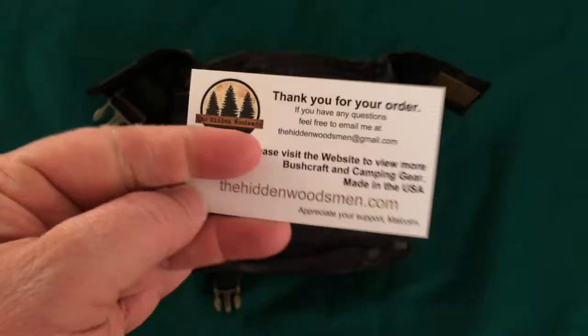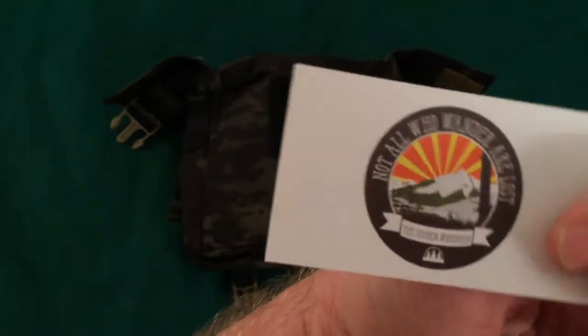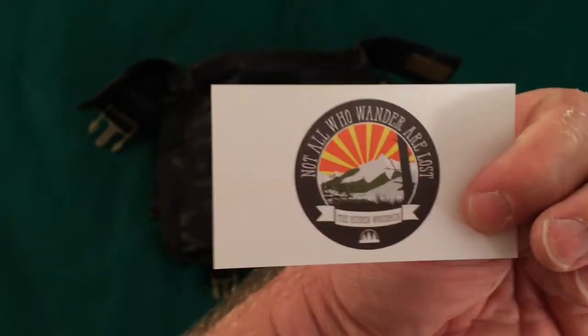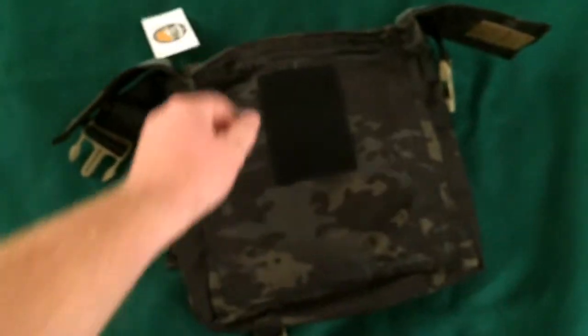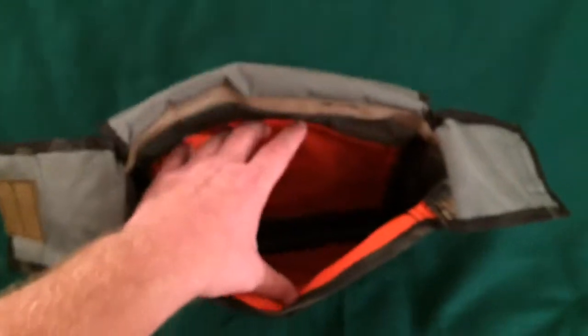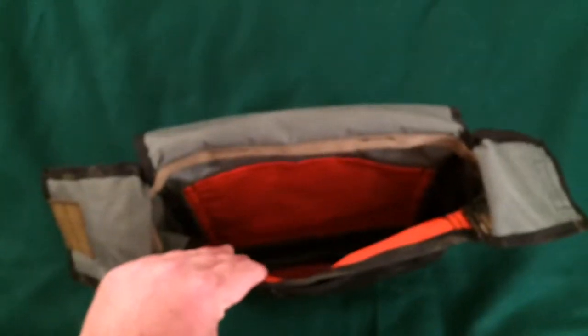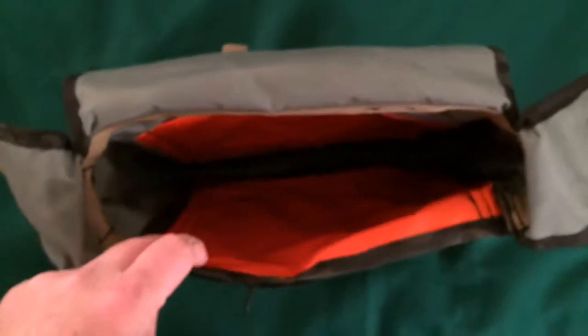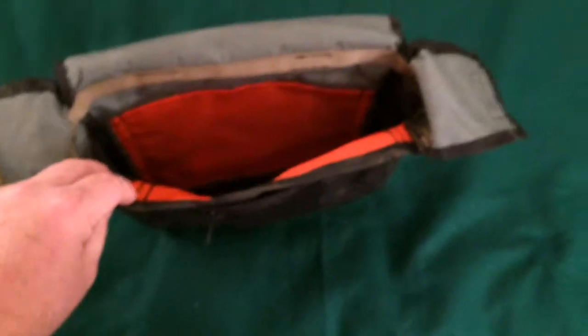It says appreciate your support, Malcolm. Yeah, I've watched a bunch of Malcolm's videos and he seems like a pretty decent dude. Everybody seems to have nothing but good to say about him. From what I can see in this bag, it definitely looks like really good work. They say it's reflective inside so that if you're outside in the evening and you reach in to get something out of your haversack, it helps reflect the light so you can see your gear a little better — which is a pretty clever idea.